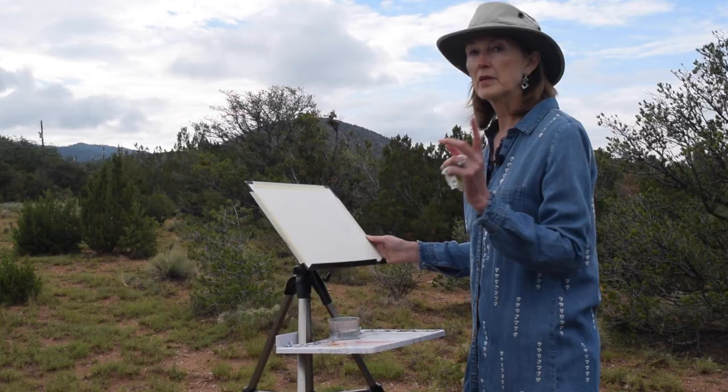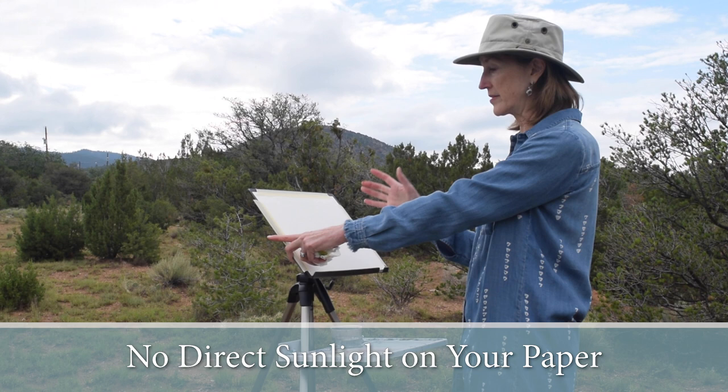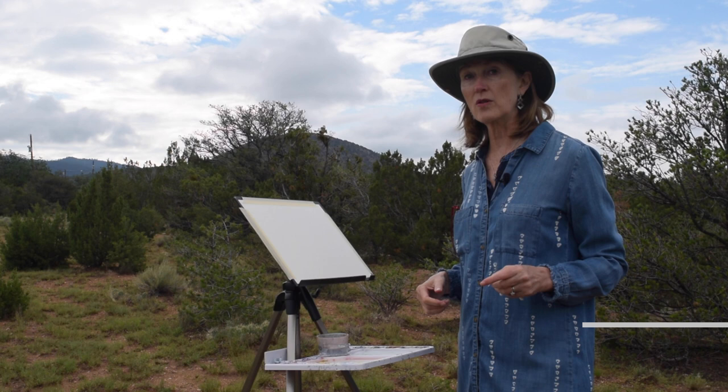A couple of key things to remember if you're going to be painting outside: make sure that your paper doesn't have direct sun on it because it can be very difficult to see your color. Also, wear a wide brim hat because it helps to cast shadow over your face so you're not squinting. It also can help frame the landscape — here's my brim right here. And also, don't wear a bright color. Don't wear a bright red shirt because that can reflect right back into your paper.